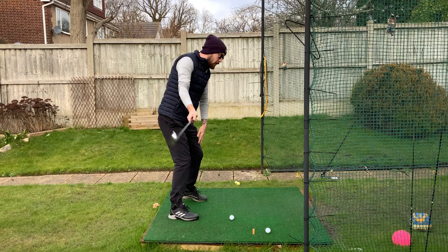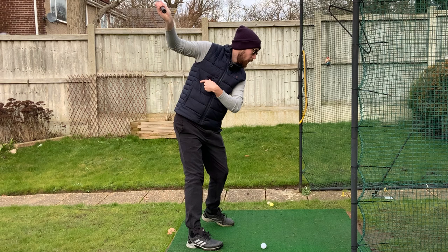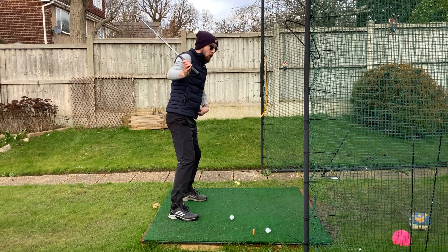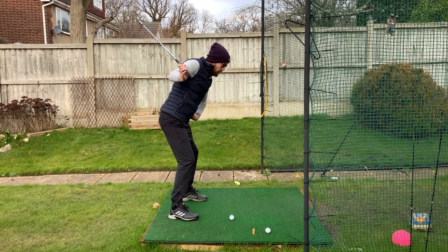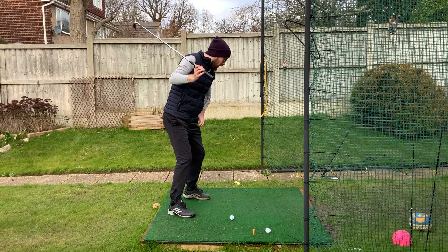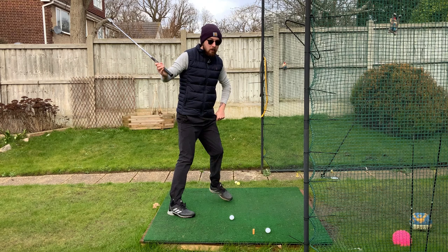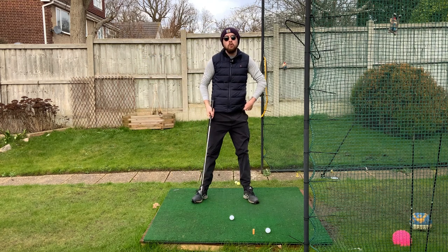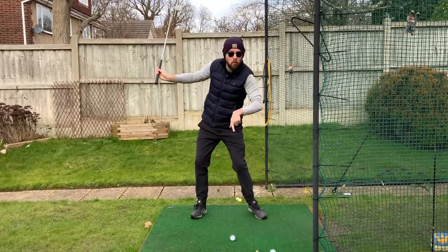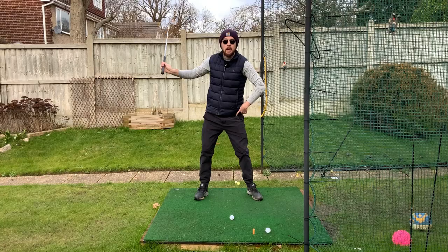Looking from down the line, when that left knee starts to go toward the target during transition, it's starting the downswing with the lower body and getting that left hip to go back. For a lot of golfers who struggle with early extension, this helps massively — because for that knee to go outward, that left hip goes back. It's like someone's grabbing your trouser pocket on the left-hand side and pulling it back. It gets that left hip joint more primed to rotate better, because doing that opens up the hip capsule and increases how much you can rotate in that hip.